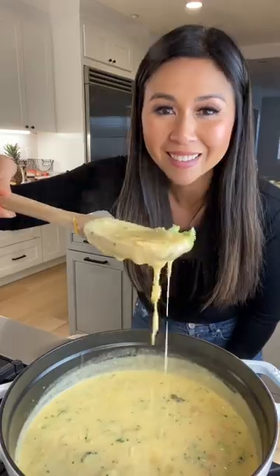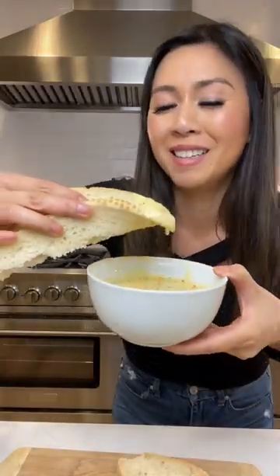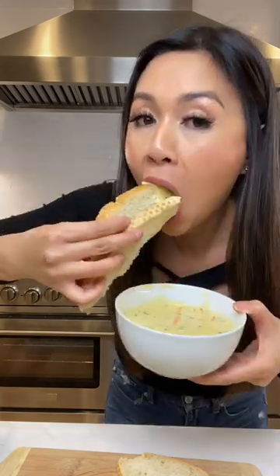And we're done. Time for a taste test. It's going to be too hot. Delicious.